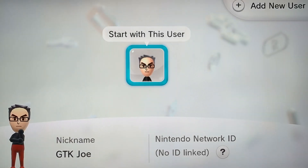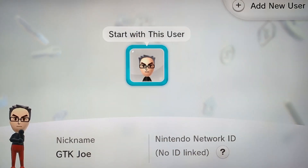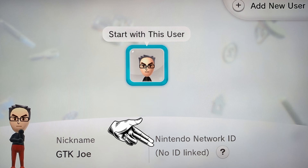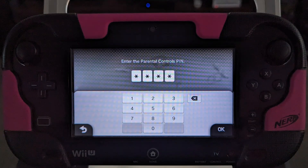If your system is locked in any way, you'll want to watch my video called 'How to Factory Reset a Locked Wii U 2.0.' In this tutorial, I demonstrate how to factory reset a Wii U that is not locked, where you have access to a user account, and where there are no parental locks enabled.